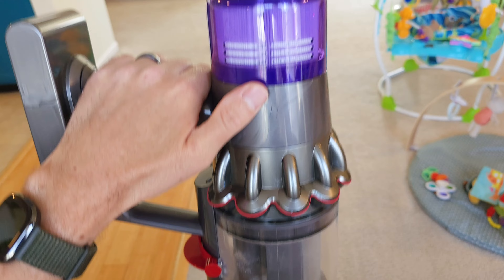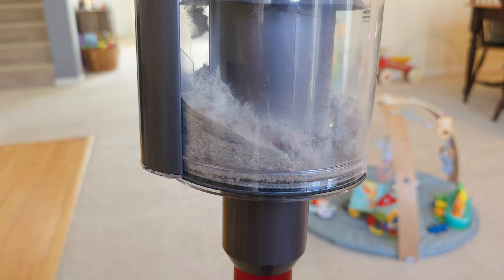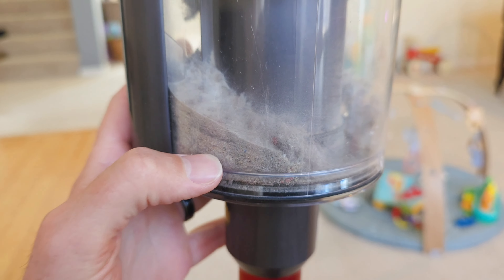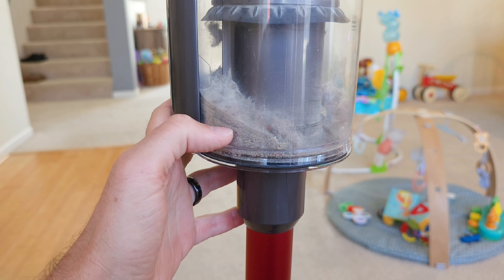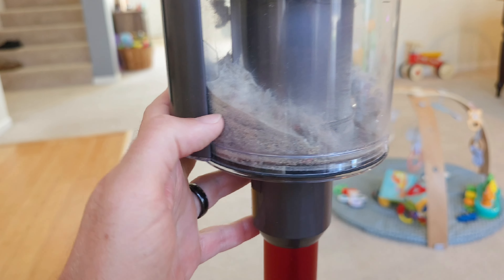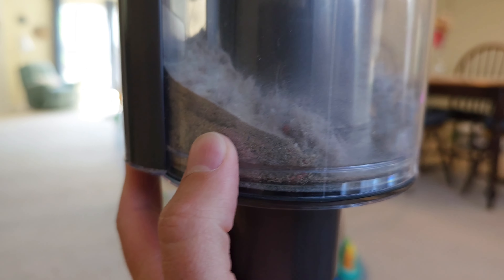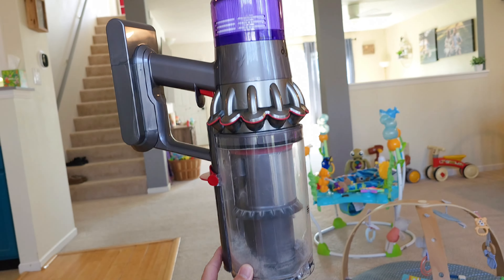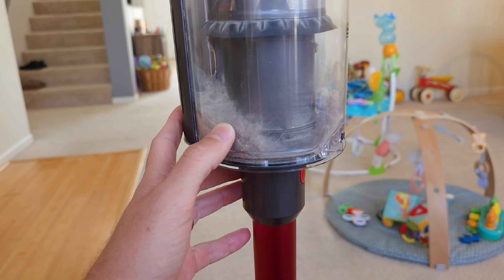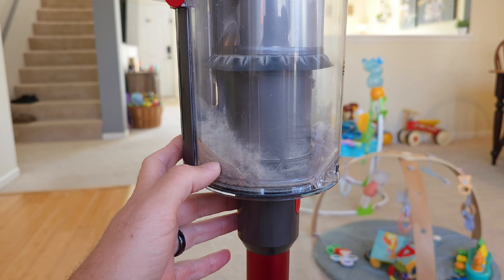This thing has some amazing suction power — it really picks up dust and debris from the carpet in a way I've never experienced before. It almost seems like it's pulling dust out of the air. I've cleaned this carpet so many times and every time I come back there's still fine dust particles, carpet fibers, and pet hair. This thing really does a phenomenal job — it's almost like an air purifier for your carpet. It pulls out so much more than other vacuums.